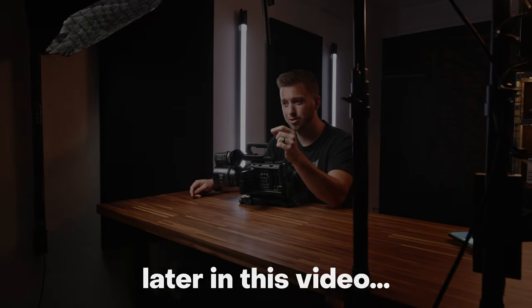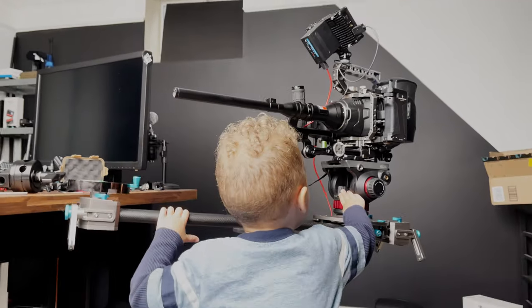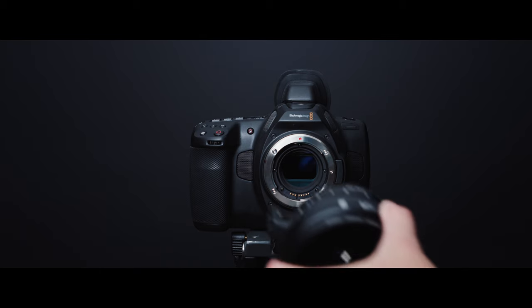Hey, what's going on everybody? Welcome back to another video. Today we're not talking about this beast, but Blackmagic enjoyed my Pocket 6K Pro video so much they decided to send me the Ursa Mini Pro 12K for a couple weeks to check out. I've got a lot of cool content planned for this guy, so if you're not already subscribed you may want to change that. But for now let's get into today's video.